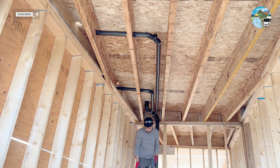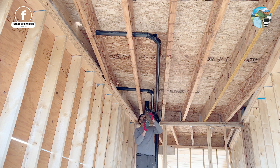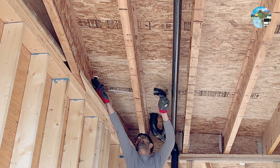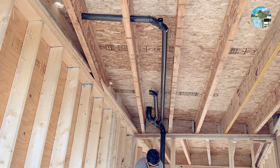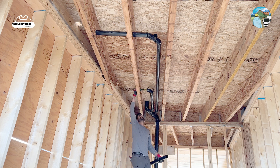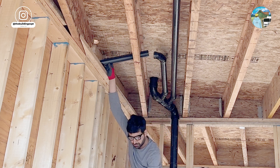When we rough in, we almost never dry fit. When you dry fit a pipe, it doesn't go all the way inside the fitting hub, and there are chances that you will forget to glue a joint. We were taught never to dry fit, and that's how we teach our apprentices. Once you learn the right techniques to measure, you will find that it's way faster and minimizes waste by miles. Let me know your thoughts in the comments about dry fitting a pipe.